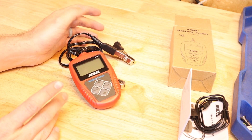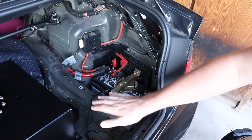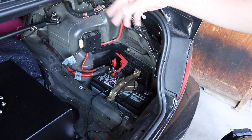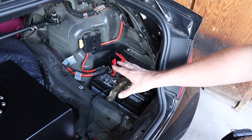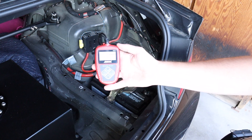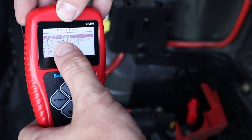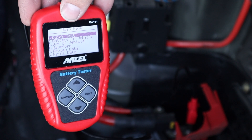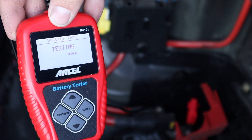Here we are in the back of my wife's car — this is a BMW, so the batteries are in the back. You definitely want to make sure that you're on the battery itself; if you have jump posts up in the engine bay, you don't want to be using those. As soon as we put it on, it booted right up. At the top it says 'Quick Test' — if you're just trying to see what your battery is up to, that's option one. Let's hit enter — it says 'Testing.'